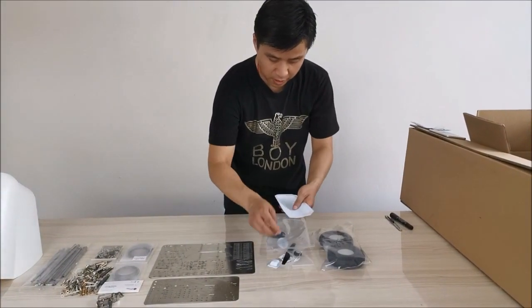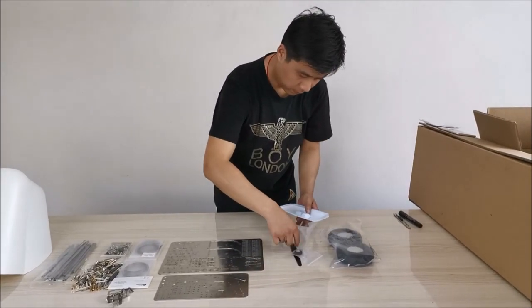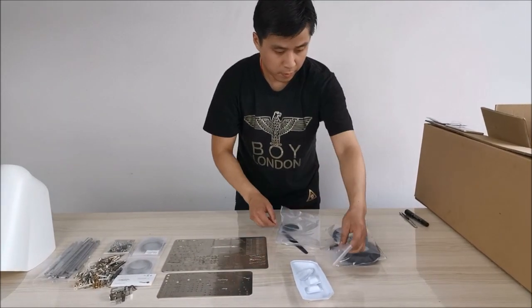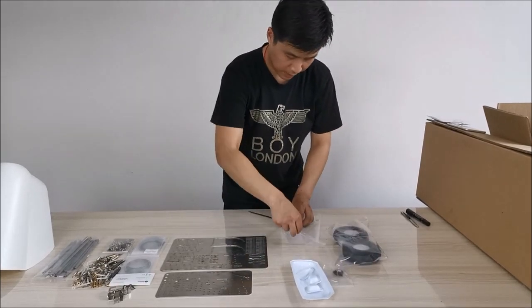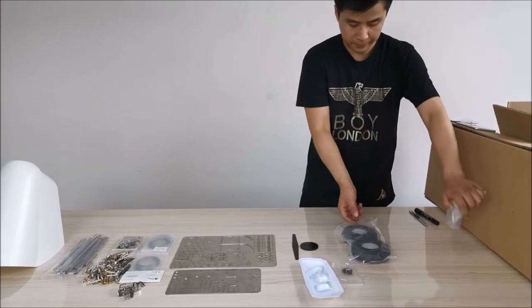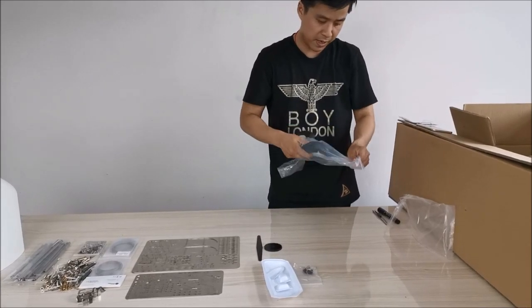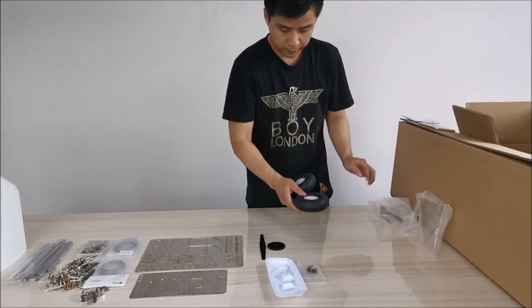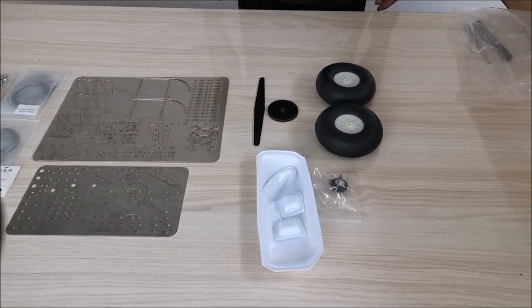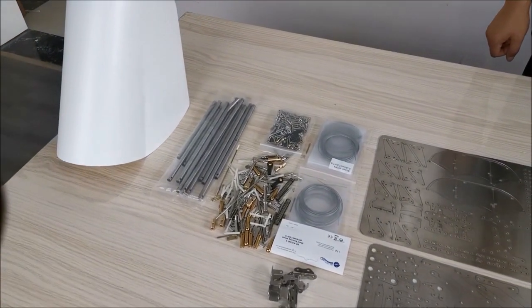Next, there are the ABS parts: tail wheels, fiberglass servo arms, and high-quality rubber main wheels.